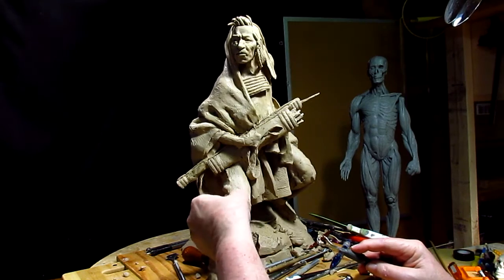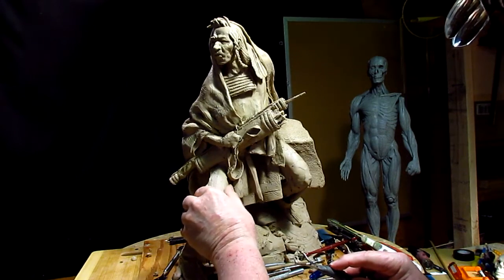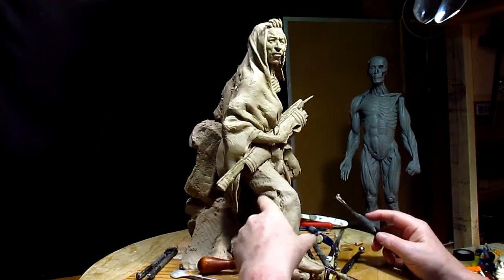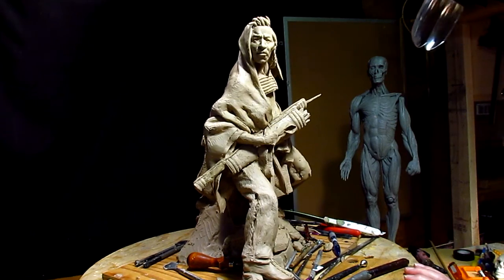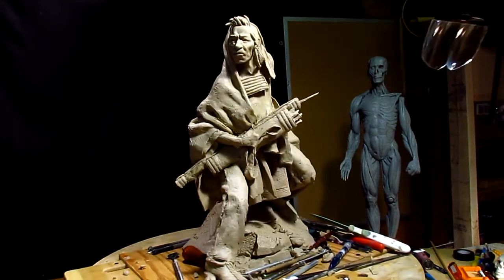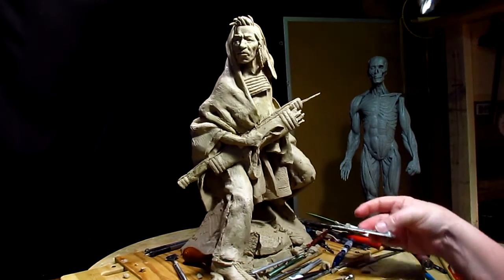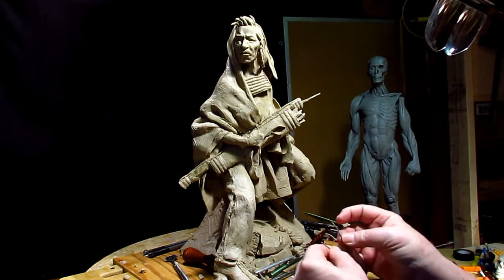The idea is to show the body under the clothing, but not getting over-detailed in it. It's time to figure out the size — or the layout — of the beaded area.